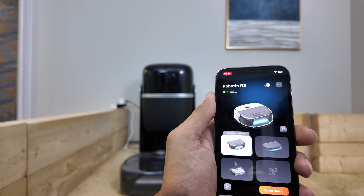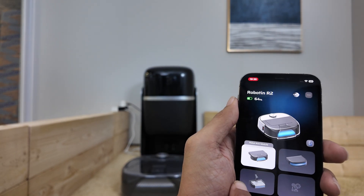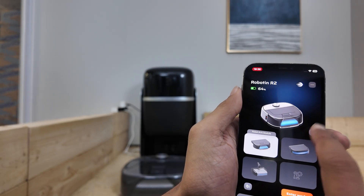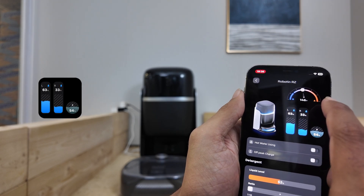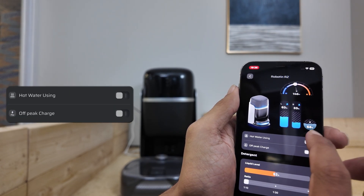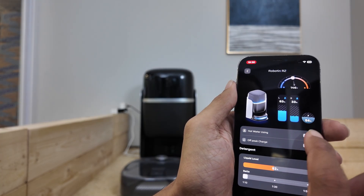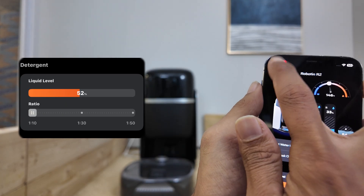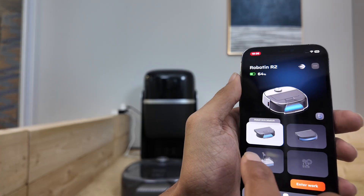Now let's tap on Device. You can see all Robotin modules here — the module currently connected to the core is auto-selected. Here you can adjust the docking station settings. You can see the water temperature at the top and check the water levels of both clean and dirty water tanks. You can toggle hot water use, adjust off-peak charging to save energy, and check the detergent levels or adjust the solution concentration. And simply tap here to return the robot to the docking station for charging.